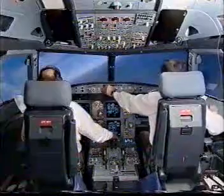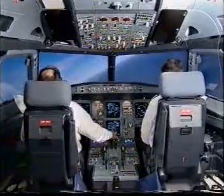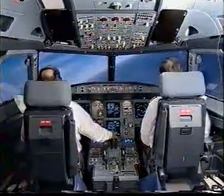After takeoff checklist. Landing gear up, flaps at 1, packs on, baro ref 1013 set. Set. After takeoff checklist complete.